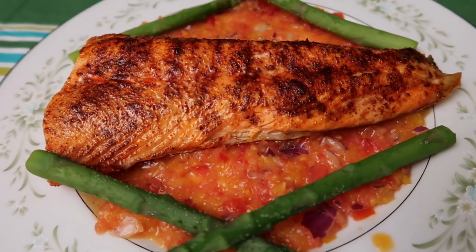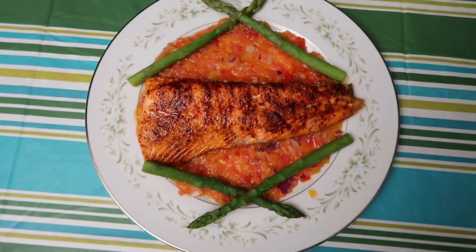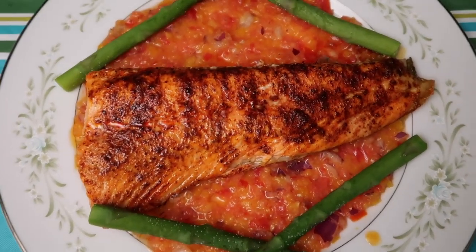Here's our beautiful salmon on the bed of fresh veggies. We made some asparagus on the side. I made a little art deco arrangement out of it. Isn't that beautiful? I can't wait to eat this.